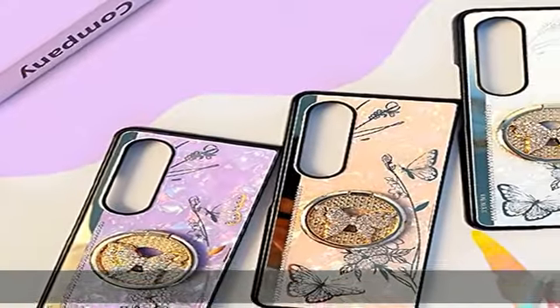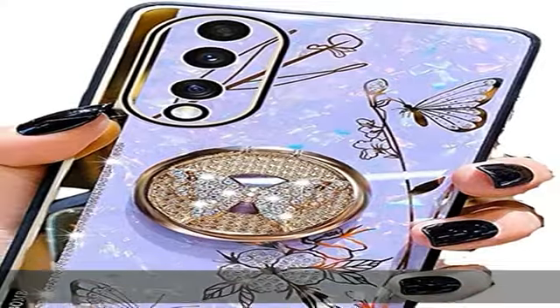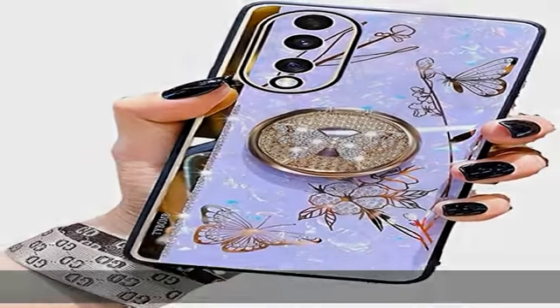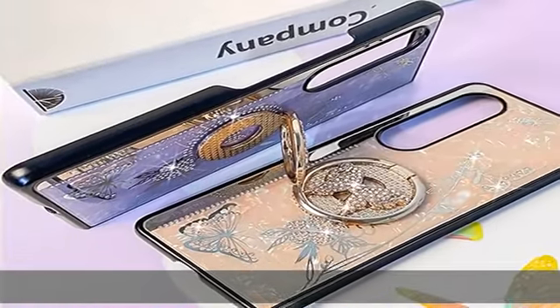Camera edges are vacuum plated with metallic colors to make your phone more beautiful, luxurious, and stylish. Fashion design — the Samsung Z Fold 4 phone case not only looks pretty but also special in personality. The vivid gold plating butterfly and floral image on the back.